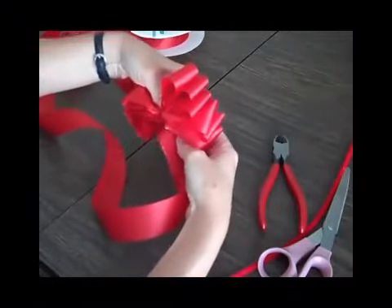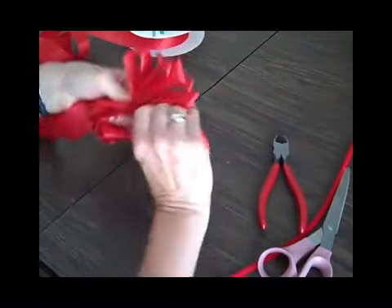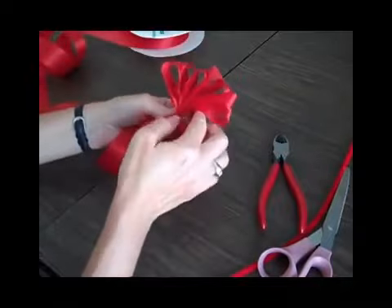Once you practice, you'll be able to do much bigger bows with wider ribbon and more expensive ribbon. I suggest that you buy inexpensive ribbon and practice, practice, practice, until you get really good before you buy expensive ribbon.